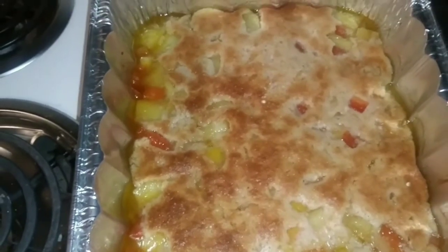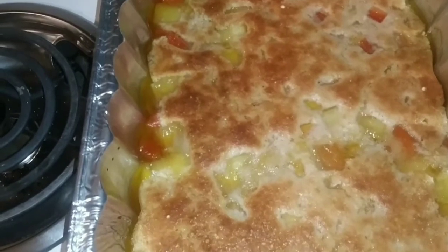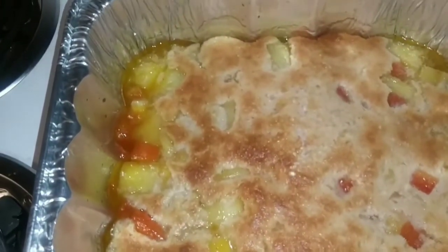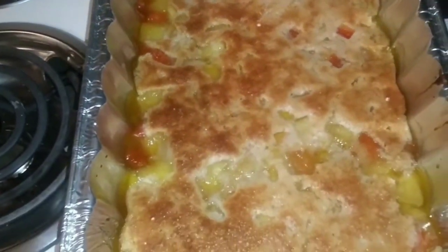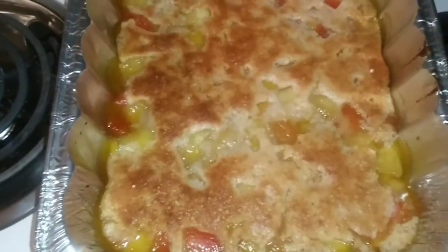Boom, that's it baby — easy money, easy peasy. McFly's cobbler, baby. I promise y'all gonna like it. It's real — that strawberry milk is what gave it that color on top, you smell me? Thank y'all for watching, I appreciate it. That's that tropical fruit cobbler from McFly's kitchen. Mess with me — I'll see y'all.